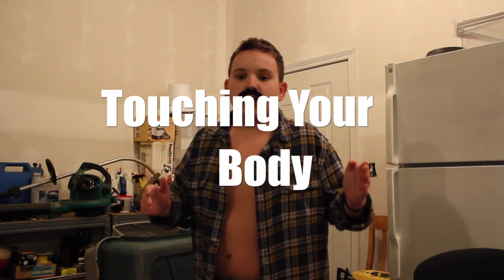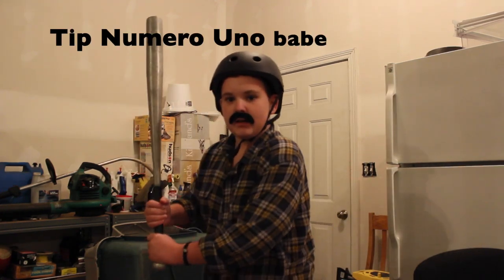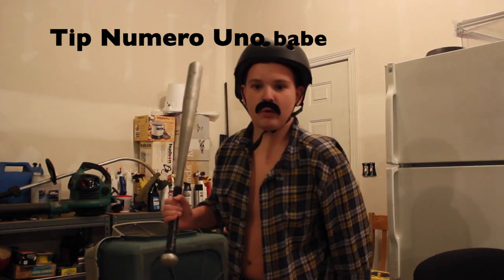That's right, I'm a self-defense instructor. I work solely on self-defense for women. Let me tell you ladies, it's not gonna be easy, but I'll show you how to prevent scumbags from touching you everywhere. Let's get started. Tip number one: prevention gear.